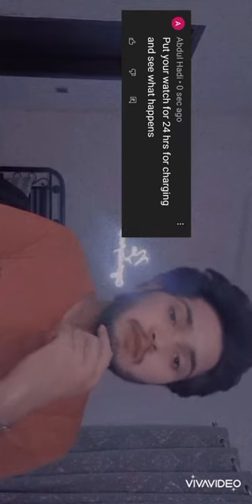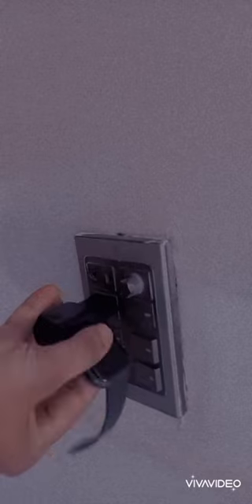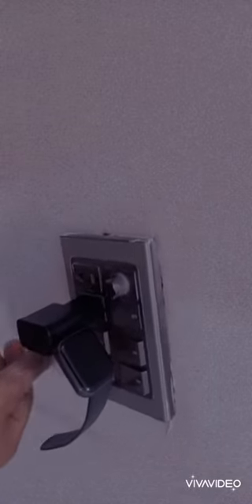Put your watch on charging for 24 hours and see what happens — let's find out. This is my watch; you can see it's completely okay, it opens like that. Now I'm gonna put it on charging and see what happens. Here we go, I've fixed it in the charging port.